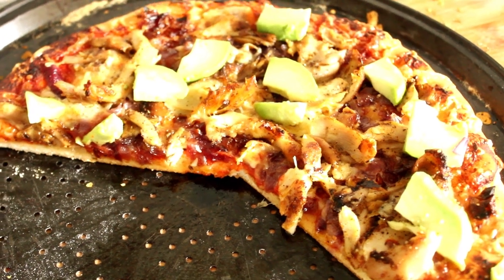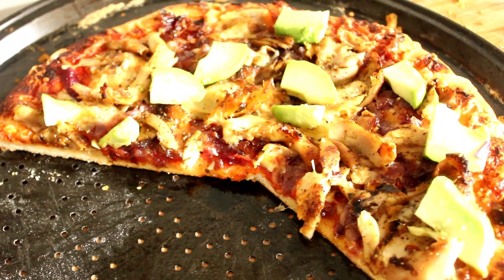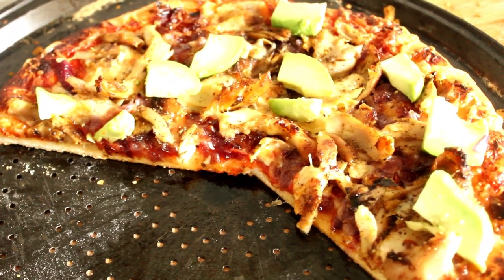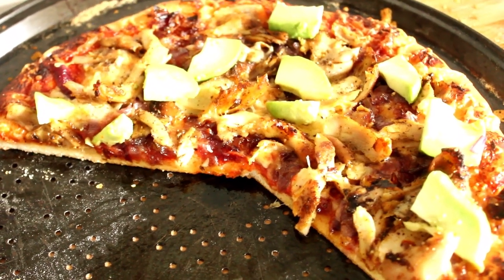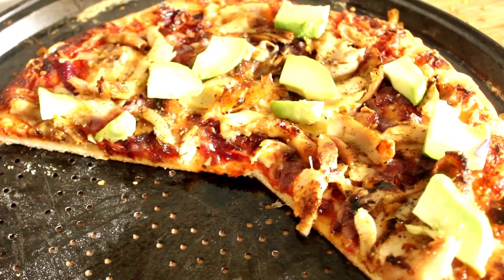Hello and welcome to my channel. This is what we're going to be making today — this beautiful pizza. It's a Moroccan chicken with caramelized red onions and avocado. Let's get cooking.